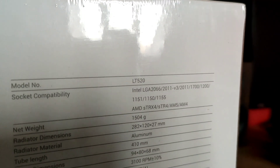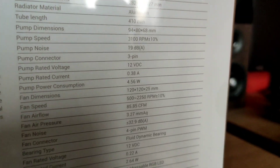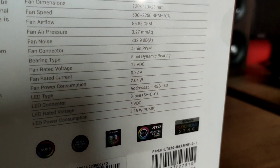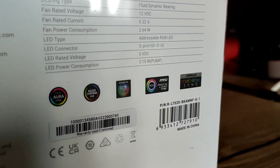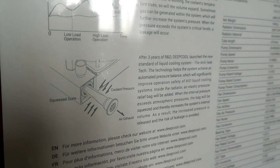This AIO comes in two versions: a 360mm version and a 240mm version, which we have today. At the back of the box you can see the specifications. This liquid cooler is compatible with Intel's LGA1700 and also AMD's AM5 sockets.